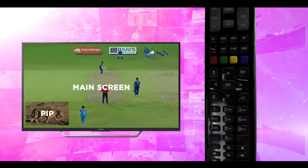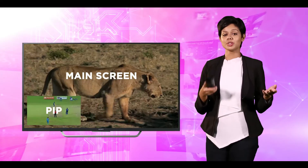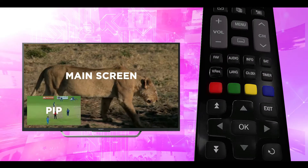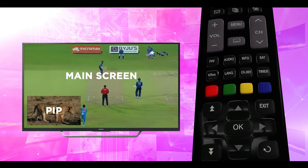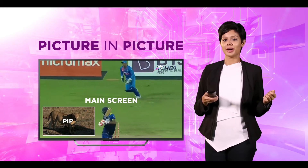To change the position of the secondary PIP screen, use the left and right arrow keys. You can switch between the main screen and the PIP screen using the swap button on your remote control. Never miss out on a thing with the picture-in-picture feature on the Video Hub.